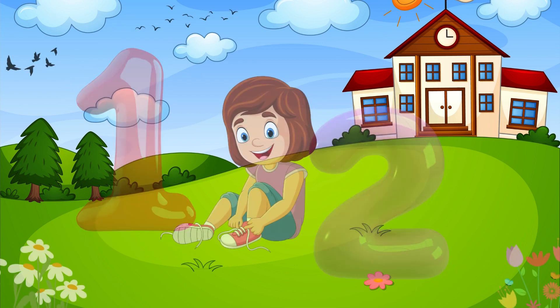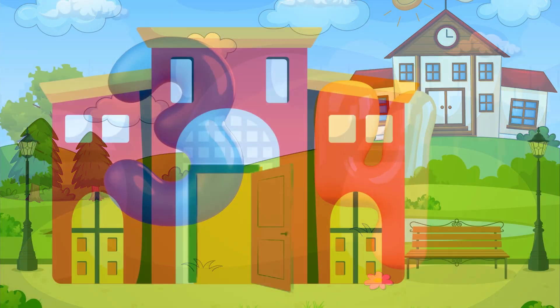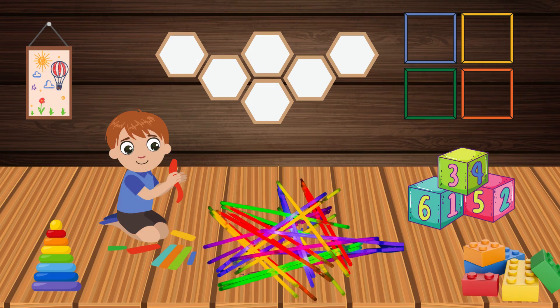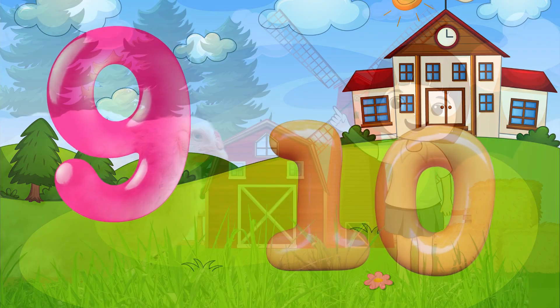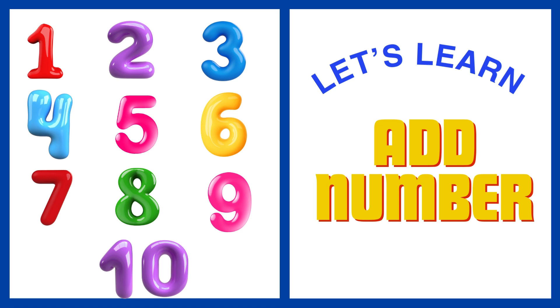1, 2, buckle my shoe. 3, 4, shut the door. 5, 6, pick up sticks. 7, 8, lay them straight. 9, 10, a big fat hen. Let's learn.